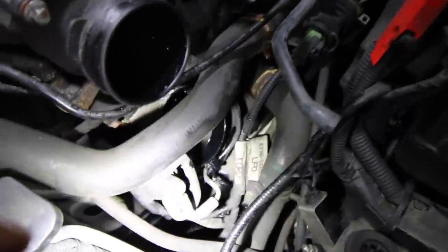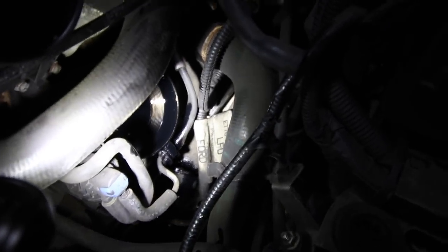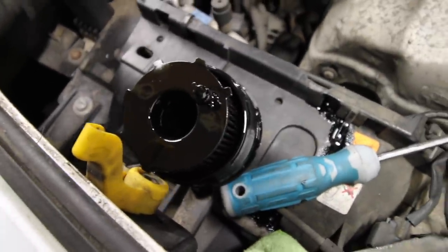Now I understand why there's oil on the bottom of the gearbox. When I was down there I could see a whole lot of oil on there — that's because when you take the oil filter out, all the oil comes out of that hole and falls on the gearbox. What a ridiculous design. At least that answers that question — I thought there might be a leak somewhere, but it's not. It's just oil coming out from the reservoir. Here's the oil filter — let's get the new one in and refit it back into the van.